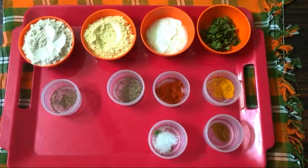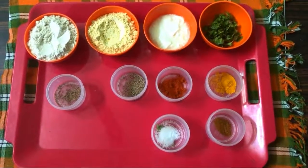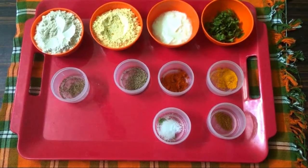Hello friends, this is Kali's Kitchen Masala Puri. If you are subscribed to our channel, click the red subscribe button. Click the bell icon to get updates.